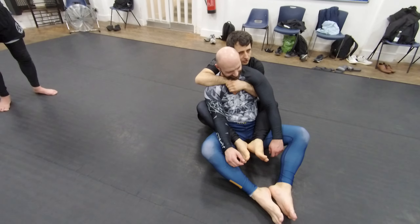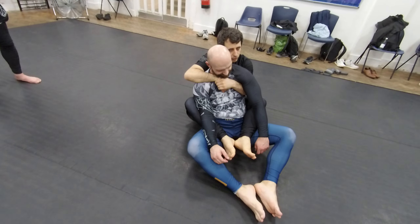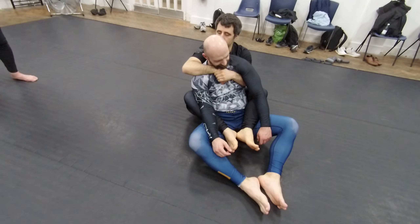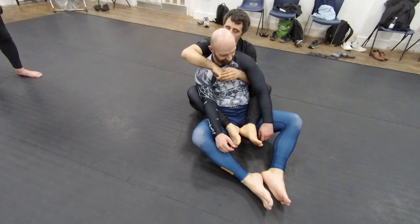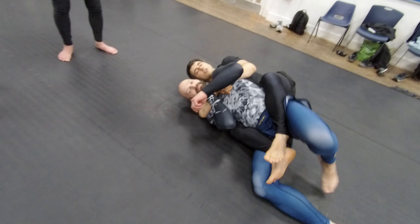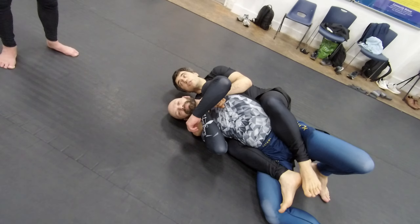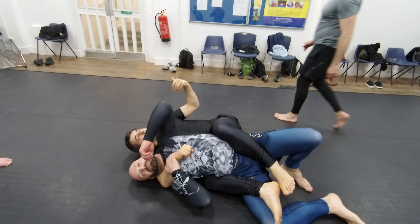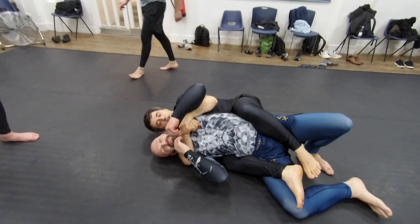Now I'm going to teach you one variation, which is trying to fall on your strong side. Usually the strong side is this hand here. And then you lean on him. Why is this the stronger side? Because now if he tries to run away, he's going to get into the choke. Whereas if you fall on this side, it's not going to be as effective.